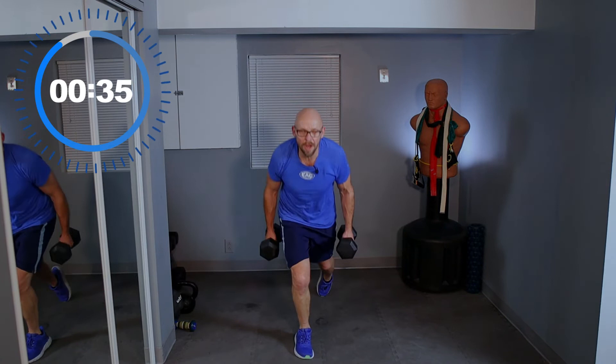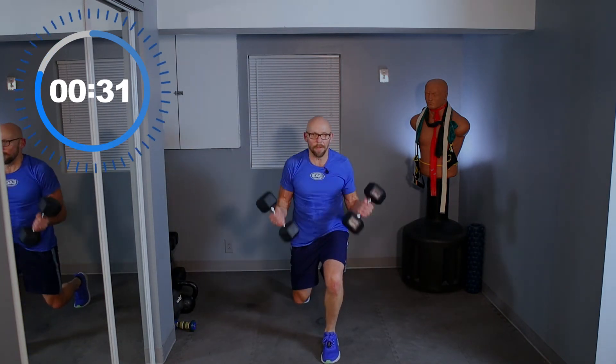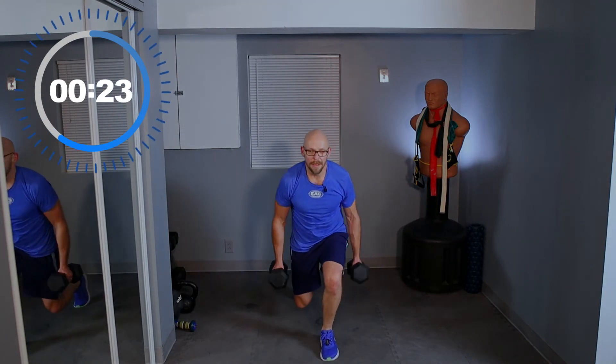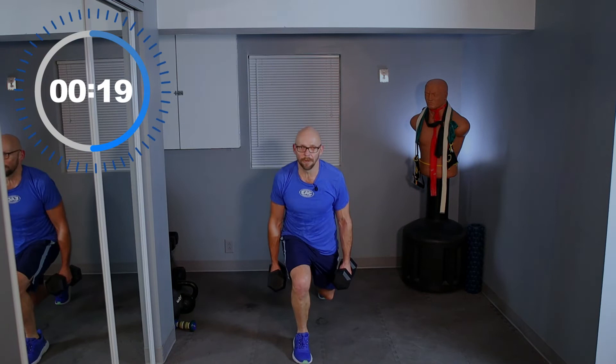And curl. Bring it back up. And down — curl up, and back up. Down, curl, and back up. Nice — that's what I like to see. Good form, guys, let's go!